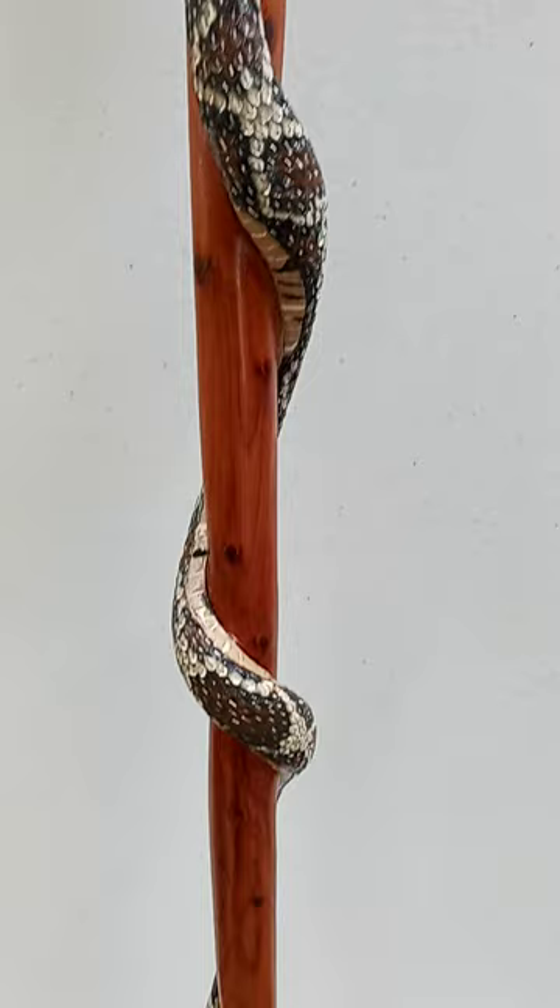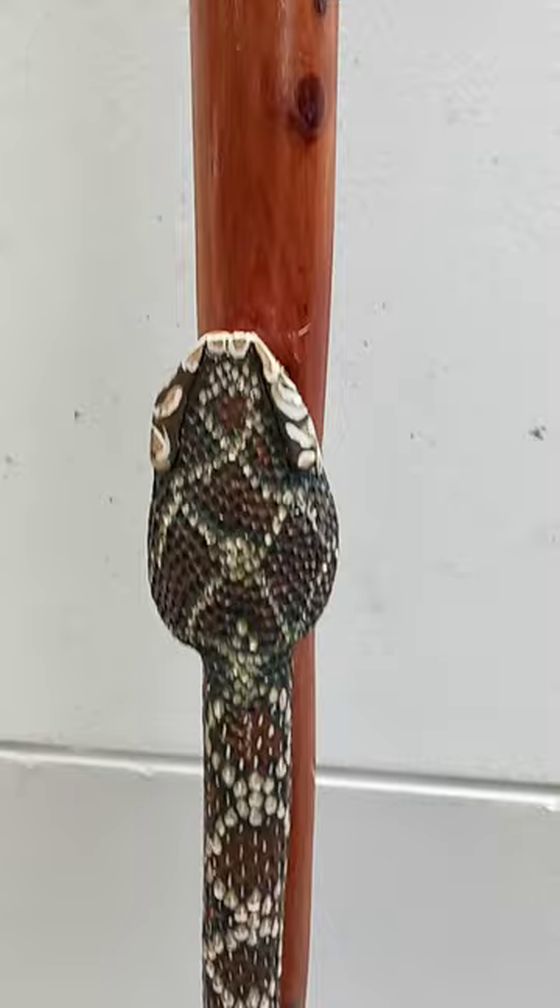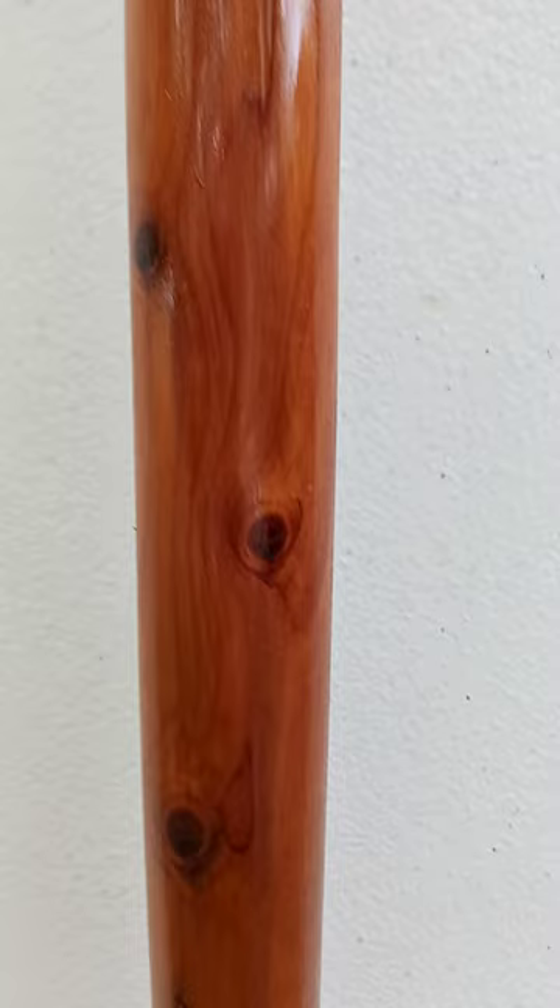I really like this one. It seems to come out pretty good. I got standard old cedar, eastern red cedar. Got me a mouse coming down the stick.